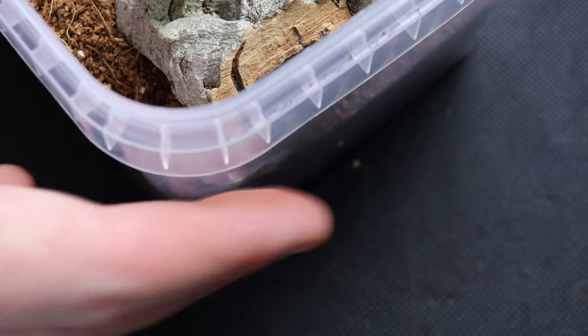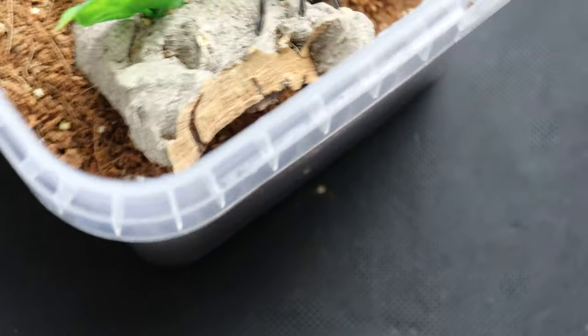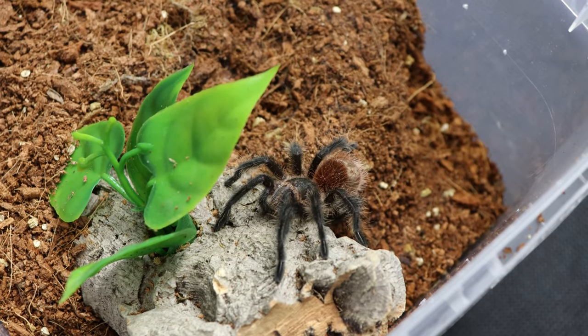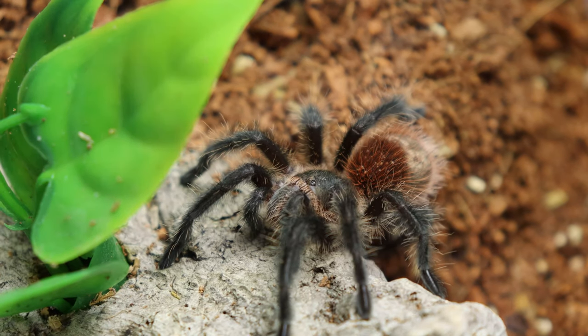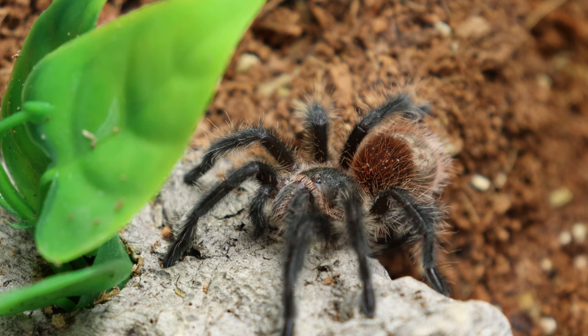As somebody who has never been in contact with these urticating hairs, I cannot say how painful they are, but I do hear that they are like the fibreglass insulation you get in lofts and wall cavities, which causes irritation of the skin and just lasts for days and sometimes even weeks. Going back to the reason why this is slowly becoming my favourite tarantula — it is all down to the feeding response.